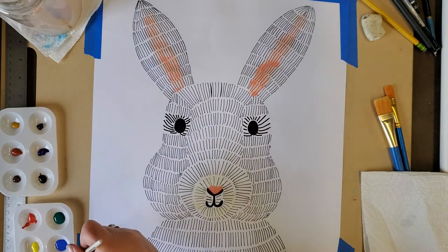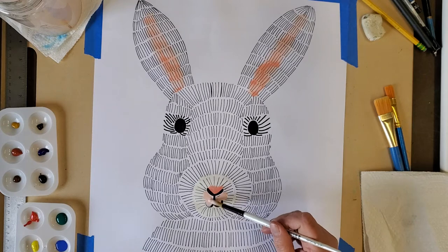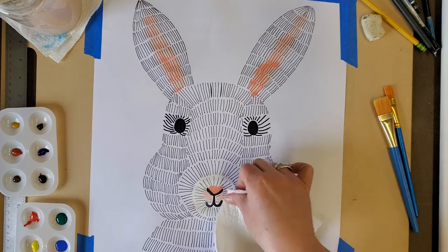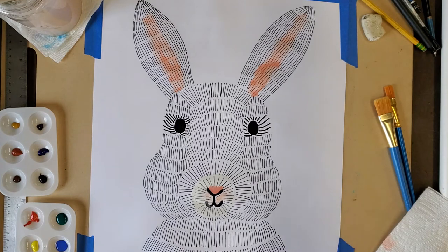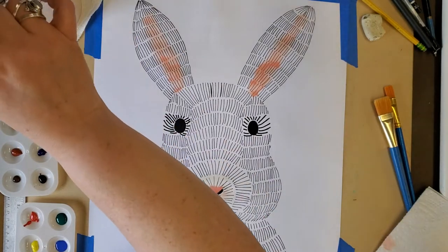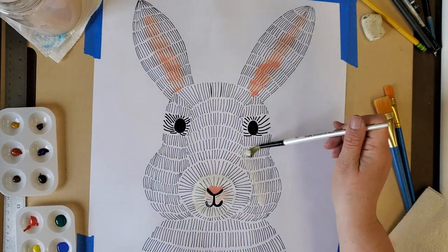I'm going to put a little bit more light pink around the mouth area of the fur. If I have too much water, I can just take some off. I thought about making my rabbit white, but the more I think about it, the more I want this rabbit to look like a pale brown-yellow.